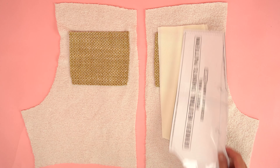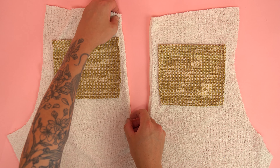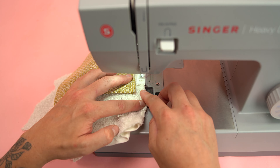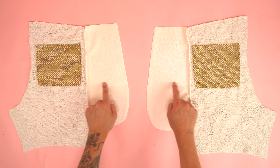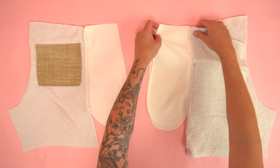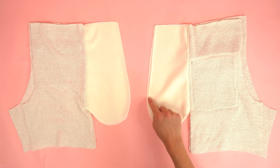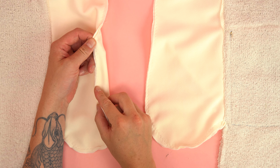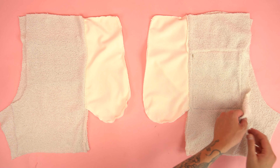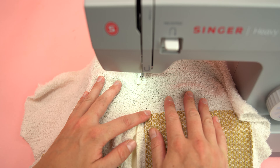Grab the pocket panels and the main fabric front main panels. Using the pattern, locate the attachment guide on both the front main panel and the pocket panel. Place two pocket panels off to the side since those are for the back panels. Place the right sides together lining up the outside edge and stitch at a quarter inch seam allowance. Flip the panels open so wrong sides are together, lining up the outside edge, and add a top stitch along the pocket edge to secure it to the inside and give a clean look on the outside. Repeat this process for the back main panels using the remaining two pocket panels.